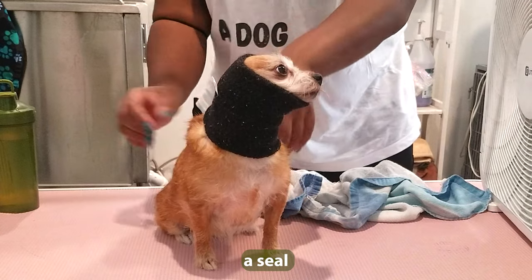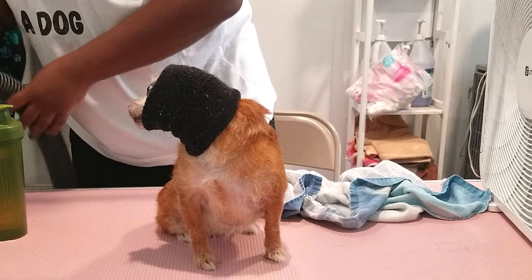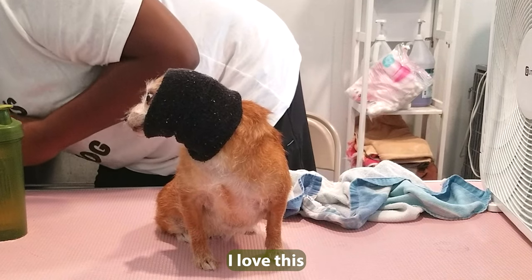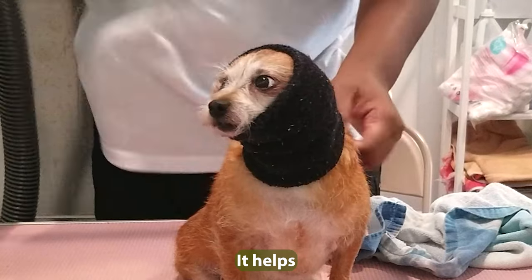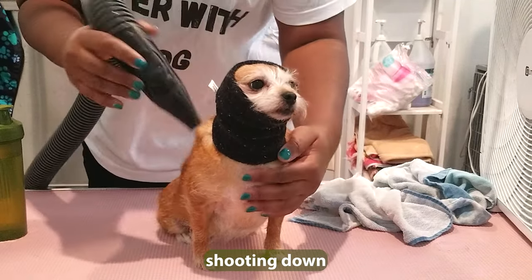A seal — turned her into a seal! She's unsure. I love this happy hoodie — it helps just keep those noises down and prevent that air from just shooting down into her ear.